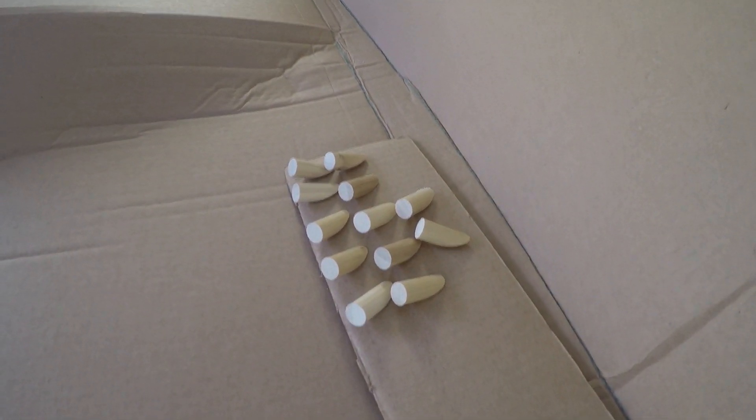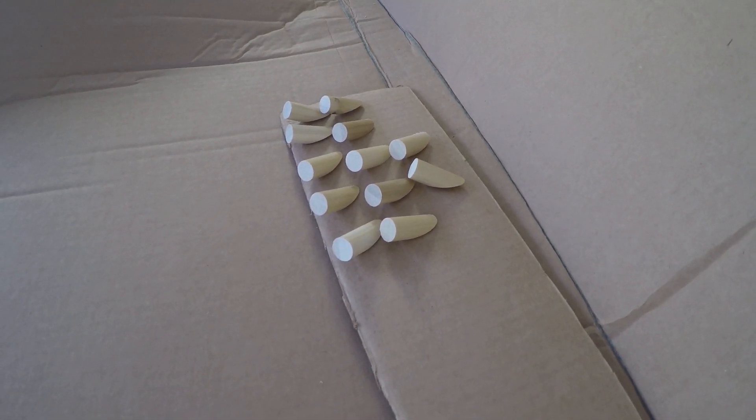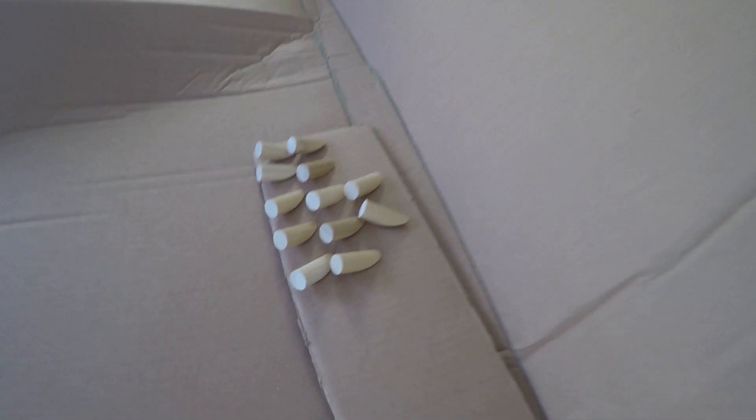I've just put the exhaust pieces in cardboard and I'm going to spray paint those. I'm going to go with flat black — satin black, number 777, which is Rust-Oleum.